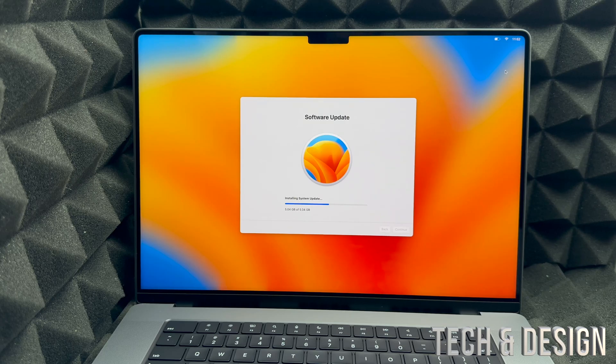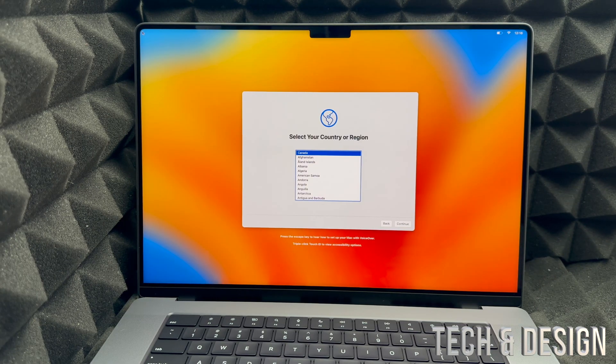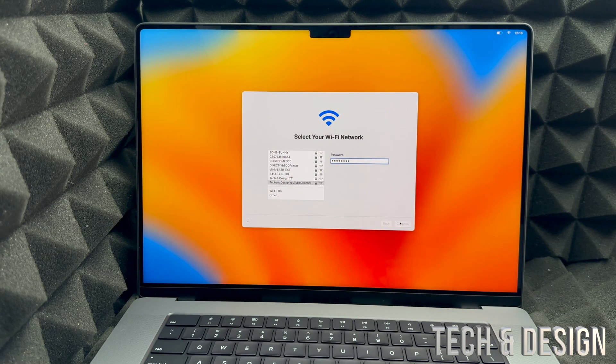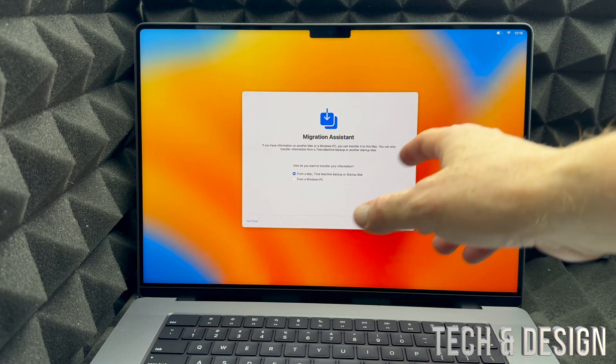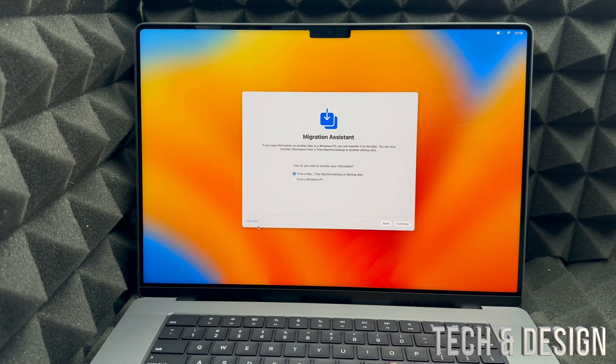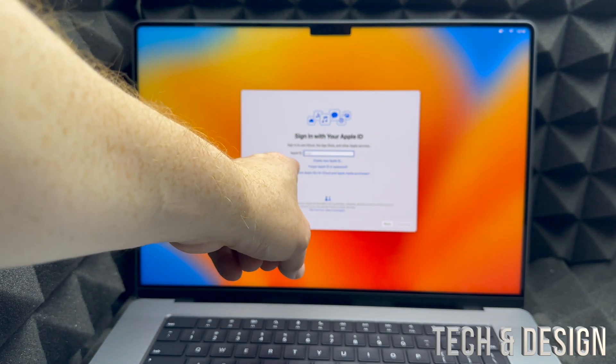Run the battery down to about 10%, charge it fully to 100%, and repeat that cycle about three times. Other than that, you can charge it at 50% or whatever you have time for. Once the update is done, you'll see an Apple logo as it restarts. After that, just re-select your region, Wi-Fi, and password, then continue. You'll reach the Migration Assistant screen — for this video we're skipping that.